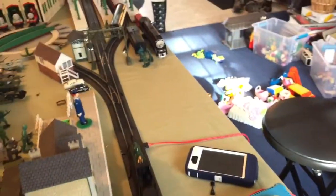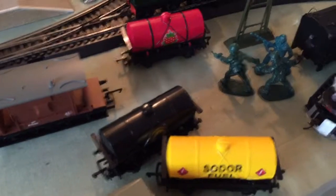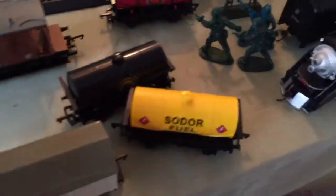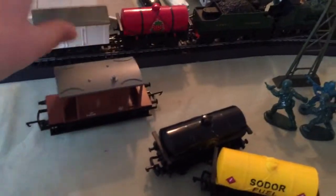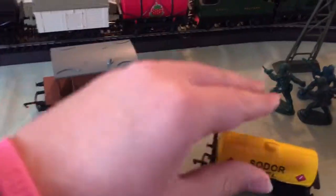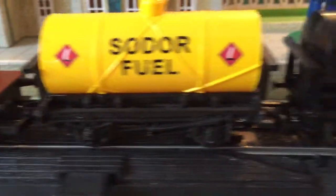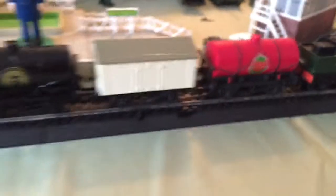She looks good, but I think she needs either coaches or a freight train. Since she is a Dean Goods, we're going to put on a goods train. I've pulled over some freight cars: the strawberry tanker first, then the van, then the oil tanker, then the solar fuel tanker, and then my Hornby Railroad British Rail brake van. Looks like a beautiful loco with a beautiful train.